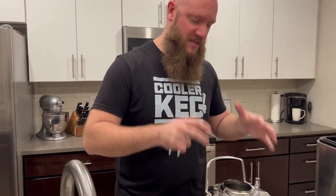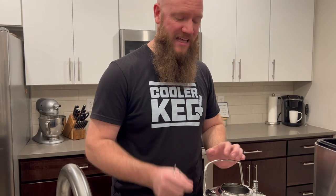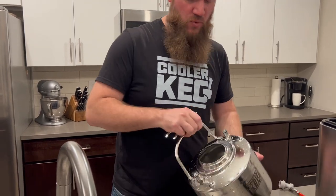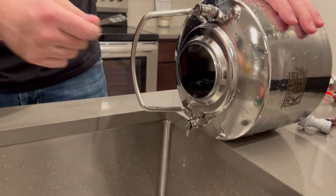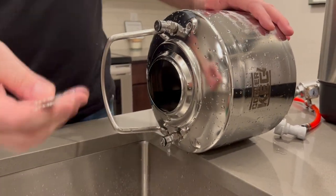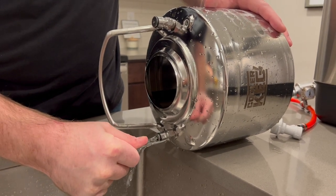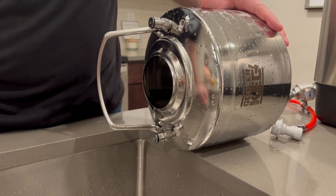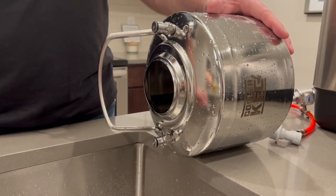So you cleaned everything, sanitized everything, but there's still some residual beverage in that little tube going in. So what I did is in order to rinse that out, I filled the keg with water and I'm going to take our handy little tool here and you just push in. And that is how you rinse that line as well as sanitize it and clean it later.